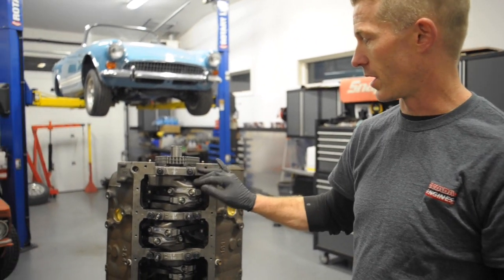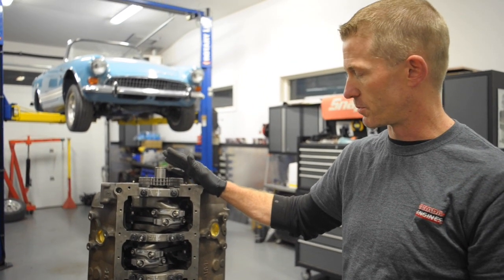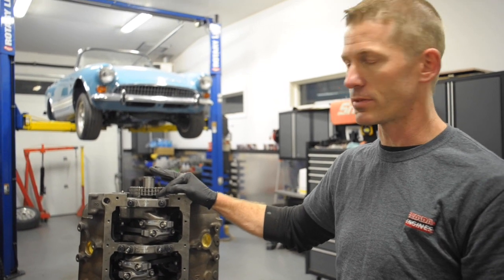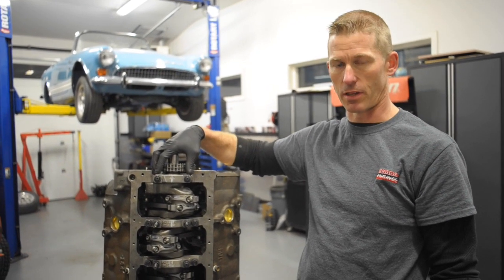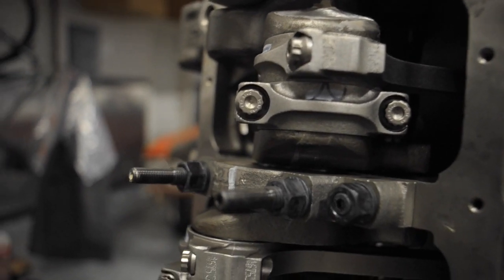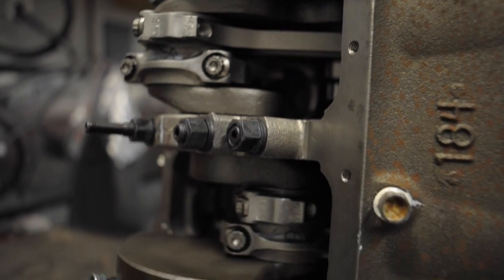It's a steel crank from an early 60s car, and in order to make it fit in this block we were able to use a bearing spacer set. It takes the medium bore main size like a 350, and allows you to use the small journal main bearings in it. Basically it's like piggybacking — there's two sets.